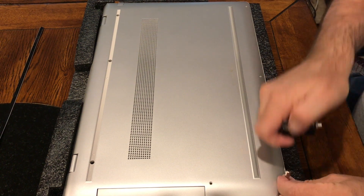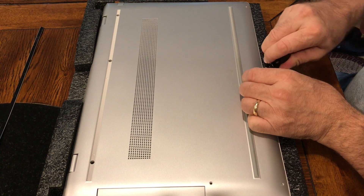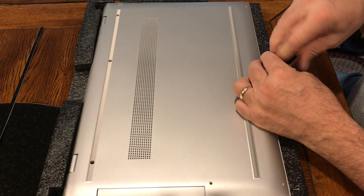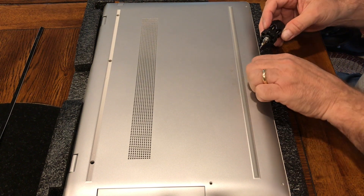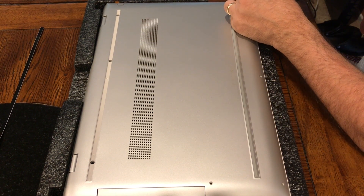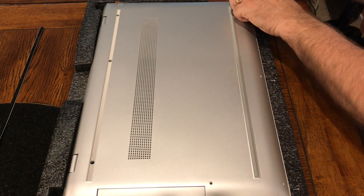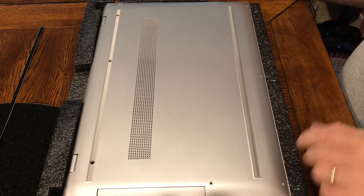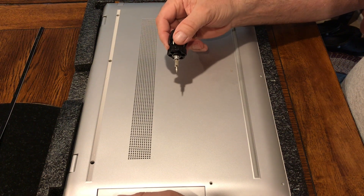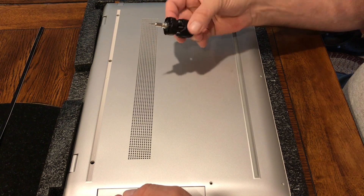One is in the corner on the left side. The screwdriver with the Torx bits I was able to pick up at Ace Hardware, which has many bits, but it includes T5, which is the one I needed.